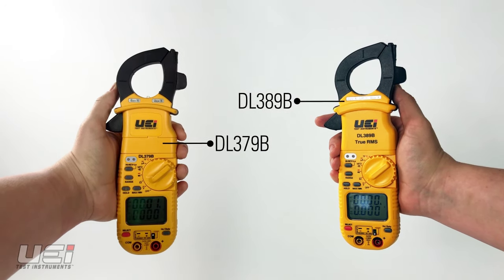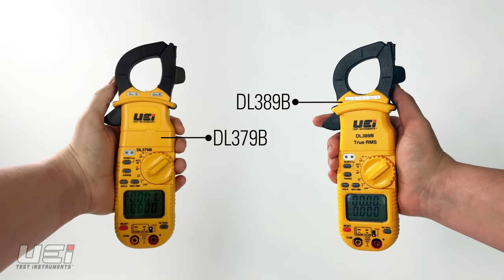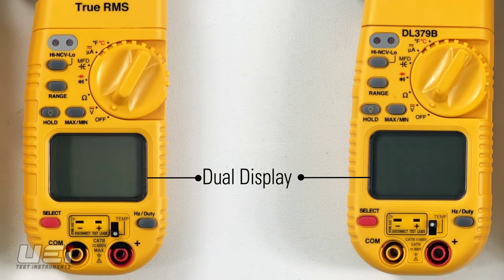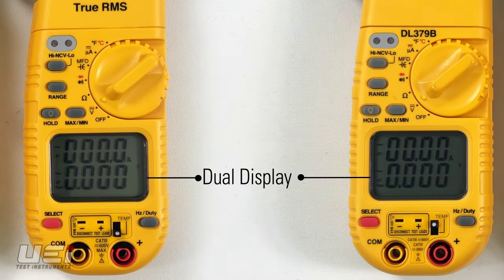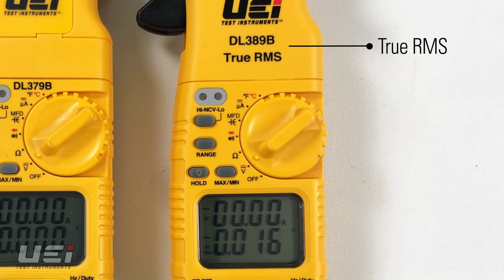UEI offers our best-selling clamp meters, the DL379B and DL389B. Both are dual-display clamp meters, allowing more test results to be displayed simultaneously. The DL389B adds true RMS.